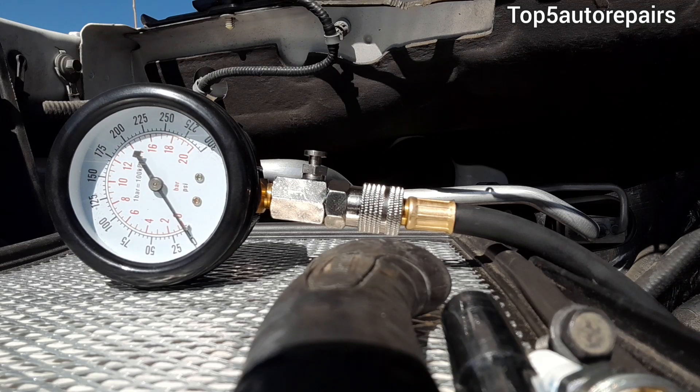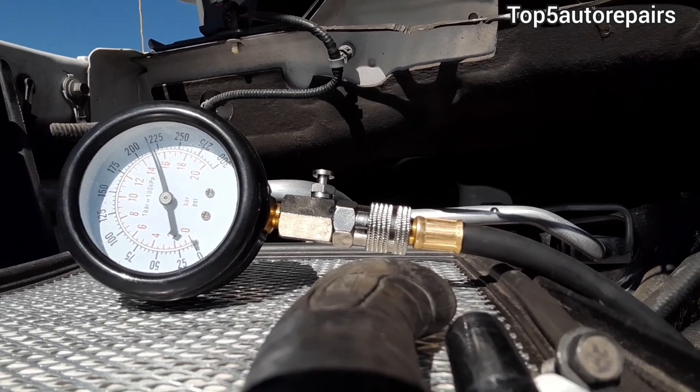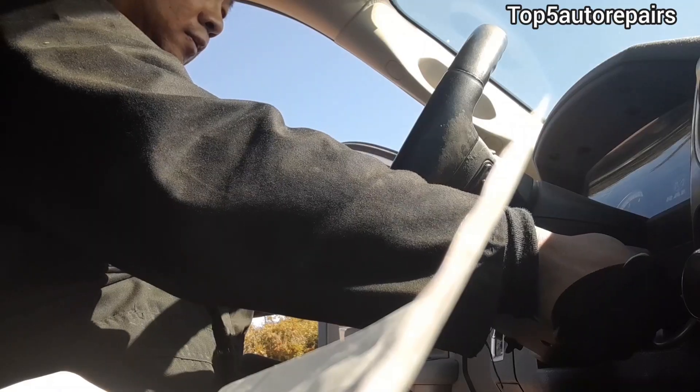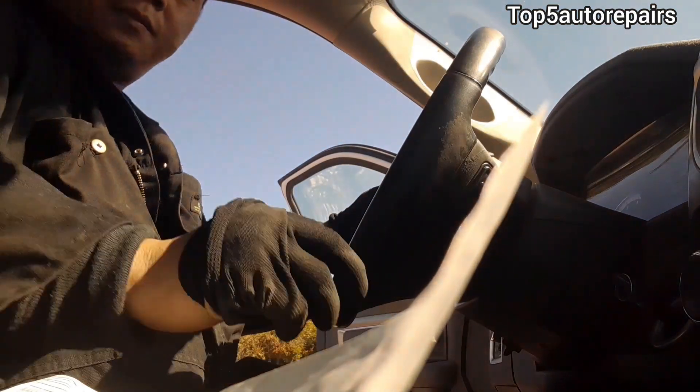Keep in mind that if you're doing a compression test when the engine is already hot or warmed up, your compression reading will be slightly higher compared to a cold engine. As you can see in this video, the cylinder has good compression. It is important to conduct a compression test for each cylinder to ensure a good and accurate reading.